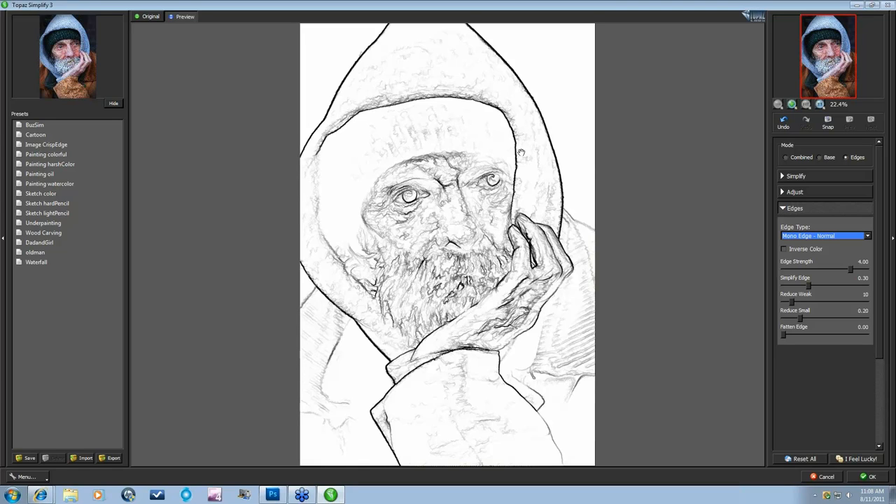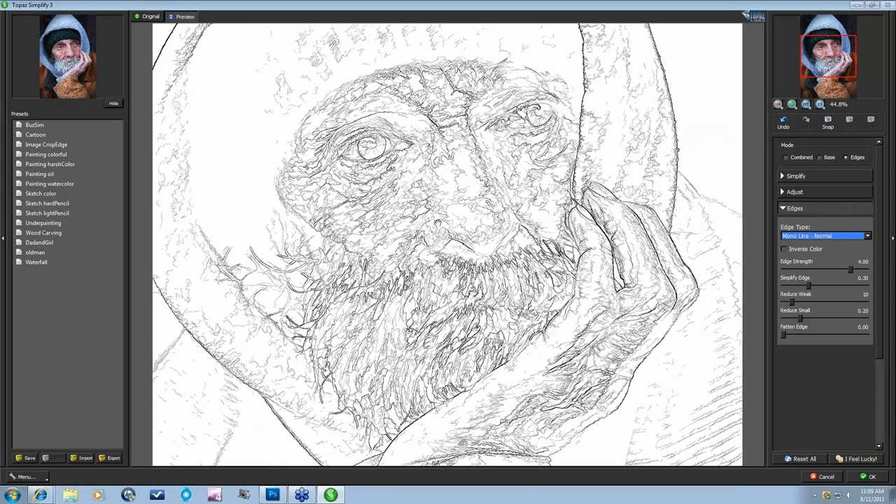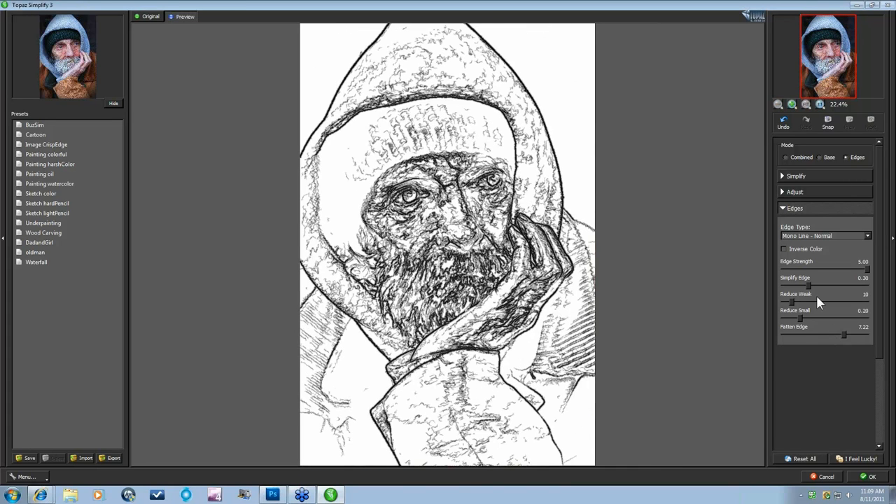It looks more like a sketch with a lot of texture going on within the face and the hat. If you come down to Mono Line Normal, all of the lines are now the same size — they might be different in tone but they're all the same size. That's kind of what I'm looking for. So I'm going to pump this Edge Strength up again and fatten my Edges. You'll start to see certain edges pop out more than others. Now that I have a pretty strong edged image, there's all this texture I don't want, especially in the face. I really want the beard to stand out, those eyes are really important, and I want to clean up this hand.